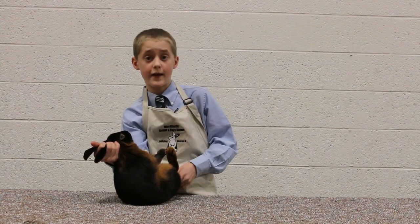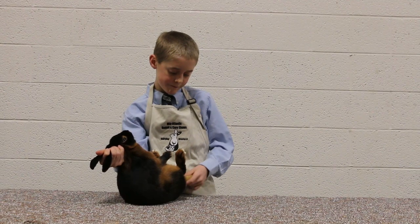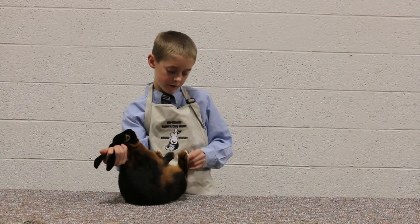Now we're going to go on to the tail. We're looking for wry tail, dead tail, bob tail, broken tail, colored tail, and straightness.